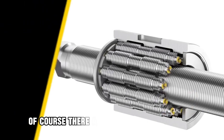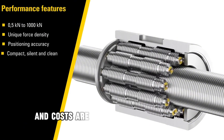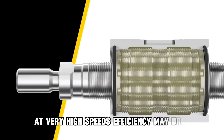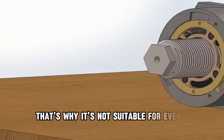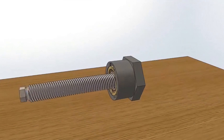Disadvantages: There are disadvantages as well. Manufacturing is complex, and costs are higher compared to ball screws. At very high speeds, efficiency may drop. That's why it's not suitable for every application. But in cases where durability and load capacity are critical, it's the best choice.